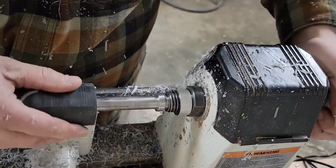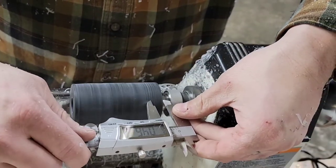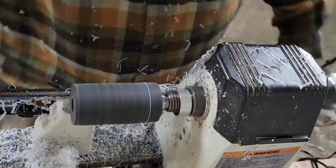So I flatten one end and then I put my band on here and I'll use calipers to measure it and scribe a line on the end that's already flattened, so I know where to cut and make it the same width as the band.